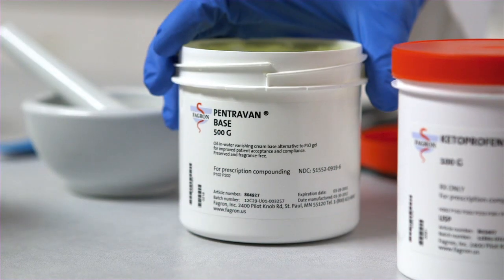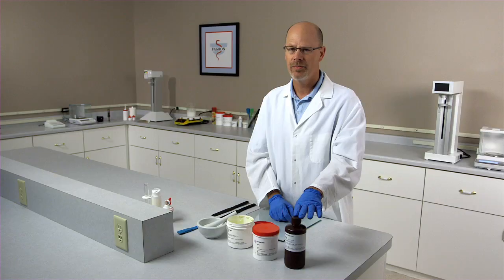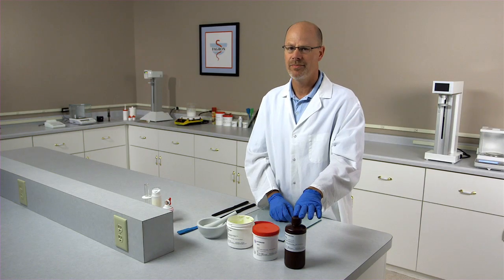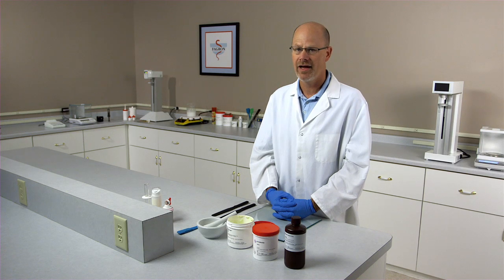The items we will need are Pentravan, Ketoprofen, and a suitable solvent. With Ketoprofen, you have a couple of solvents to pick from. Ethanol can be used, but the preferred solvent is ethoxidiglycol.